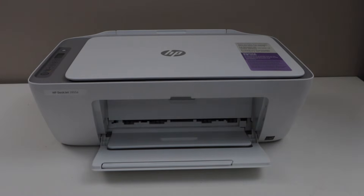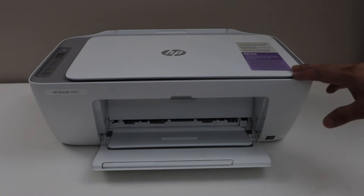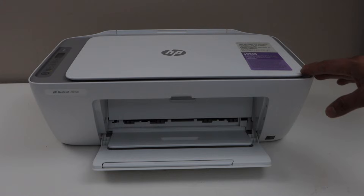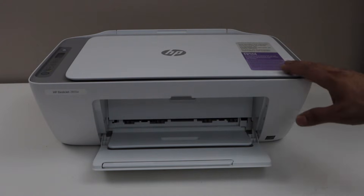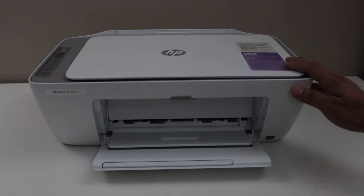In this video I'm going to show you how to do the Wi-Fi Direct setup of the HP DeskJet 2855e printer. We are going to connect this printer with a smartphone using the inbuilt Wi-Fi of the printer. If you don't have any home Wi-Fi, you can just use this method.